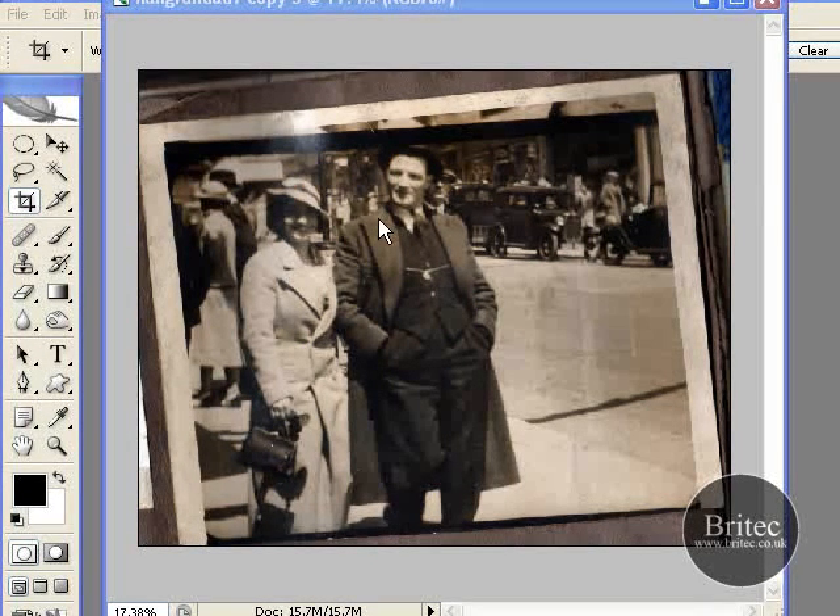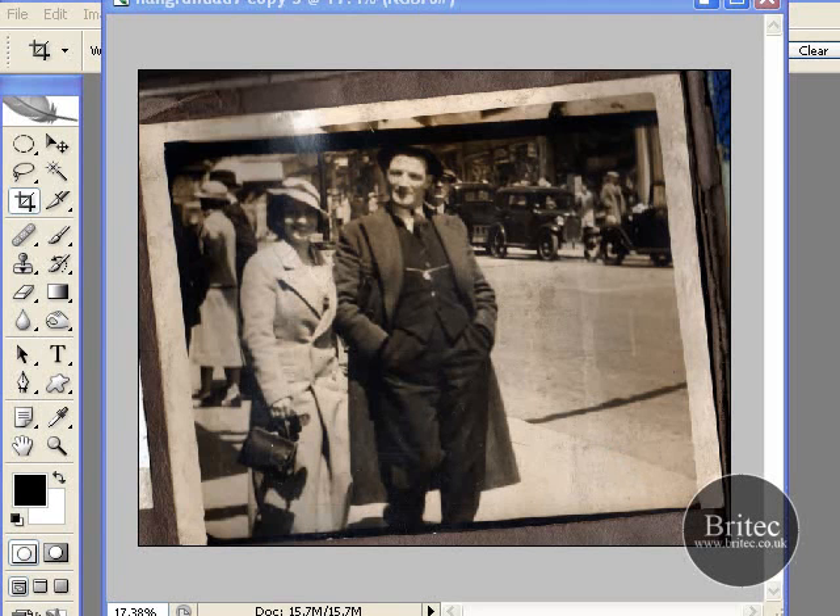Here we have a photograph that's typical of scanners. You put it on the old scanning bed, push the scan button and it scans your photograph for you. But it always seems to turn out a bit of a crooked state like so. And no matter how much you try to get it straight, it will always come out crooked.